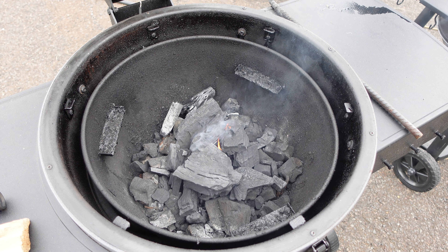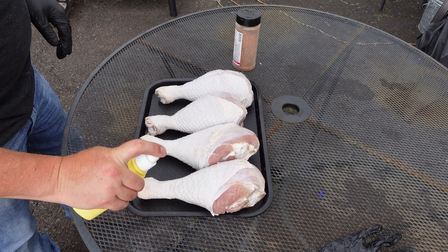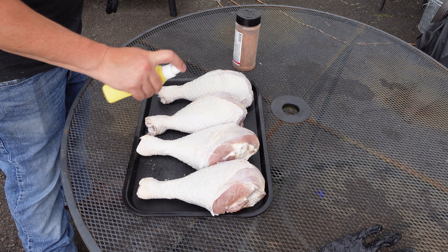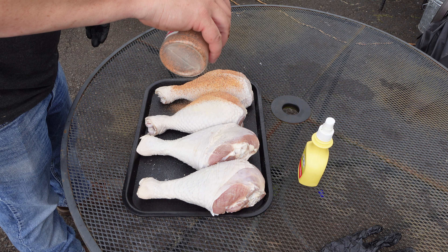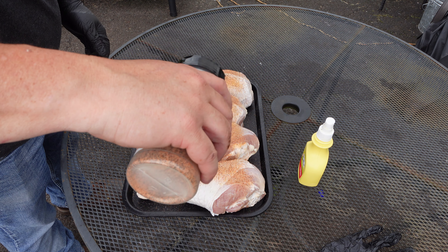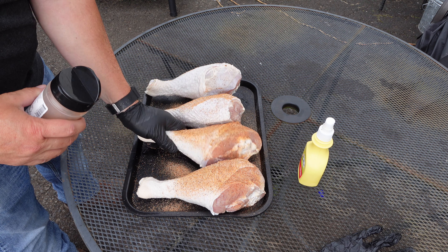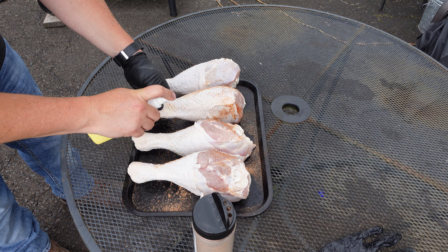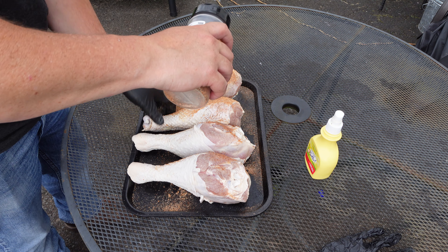I patted them down so they are a little on the dry side. Just going to spray them with a little bit of spray butter and put on that nice Uncle Steve's seasoning. I'm hoping the butter will help crispy up the skin - though we're only going at 275°F so we're not going to get very much crispy skin.